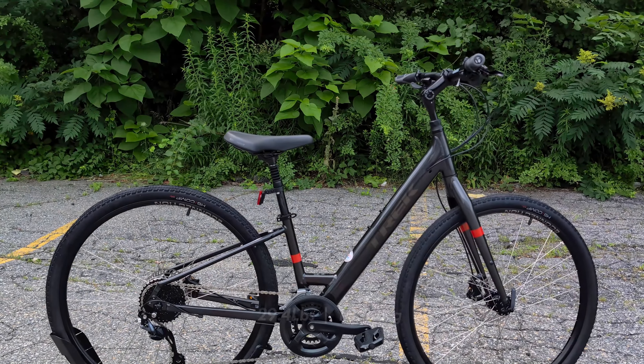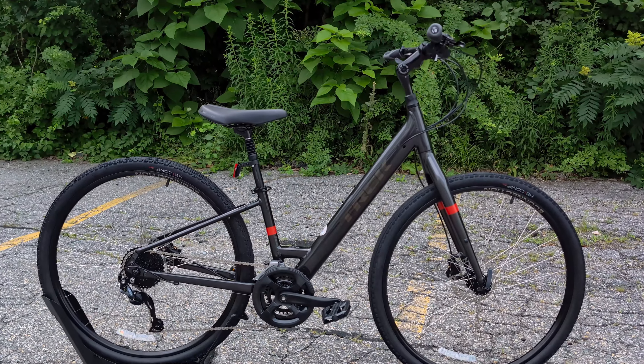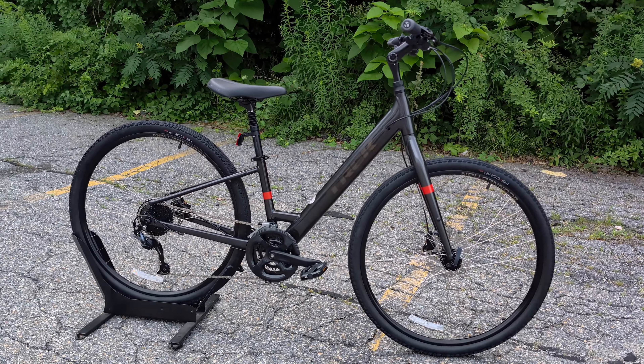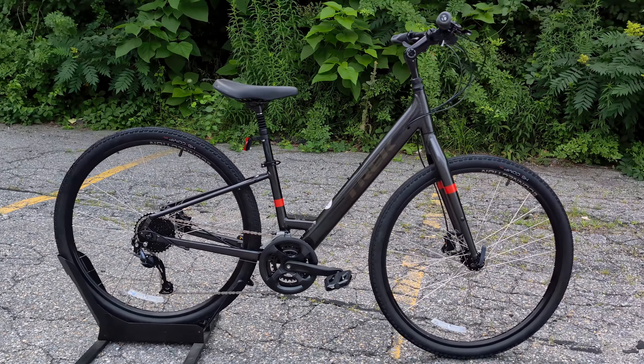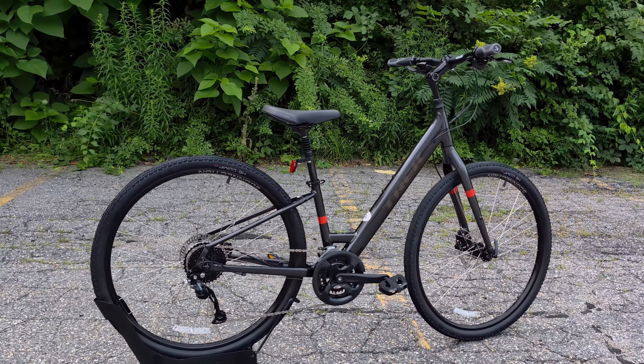Go ahead and let me know your thoughts about the Gen 4 version down in the comment section below. What do you think about this bike, and is it worth hanging on to? Or is it worth waiting for the 2025 Gen 5 version? While you're at it, be sure to subscribe to the channel and browse to see other videos like this as well.